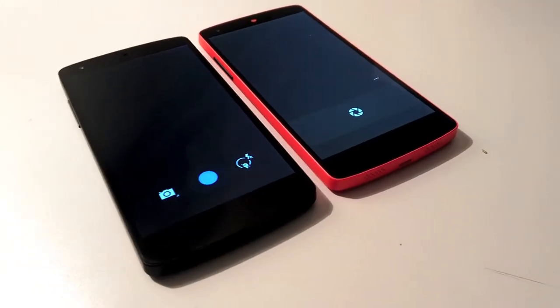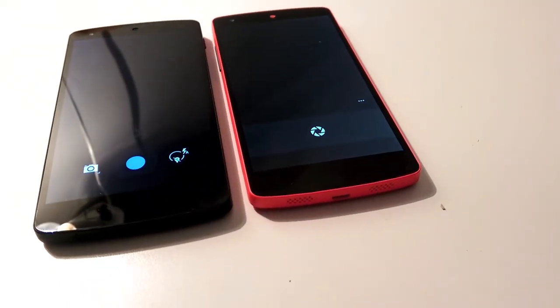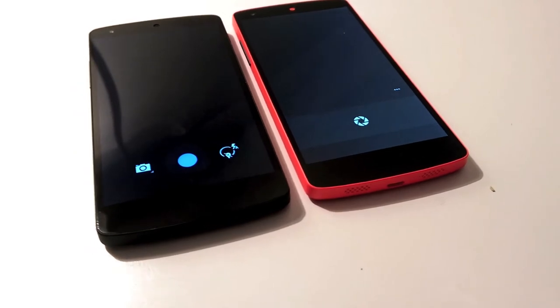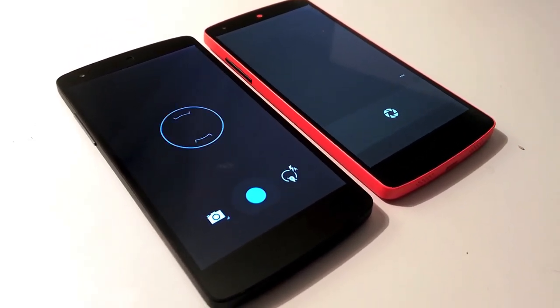With this update there is no menu for white balance and no timer, and you can't take shots while filming. So on one side we have new features, and on the other side we have the loss of other useful basic features.